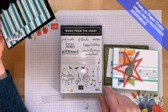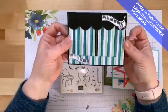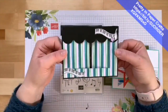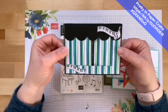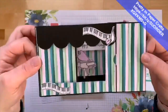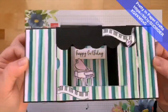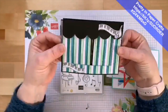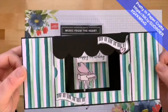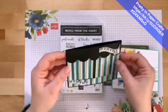Did you know you can turn the treble clef into a guitar? I'll show you that. And then last but not least, this is a theater card — Kylie Bertucci, a really famous Stampin' Up demonstrator in Australia, showed a theater card and I thought, what's better at the theater than a grand piano? Look how cute that is — it's like a little theater stage. I found this striped paper in the Best Dressed Designer Series Paper and it looks like curtains you could pull back with a cute little message inside.